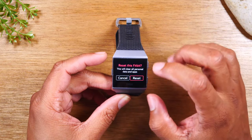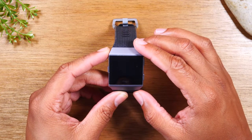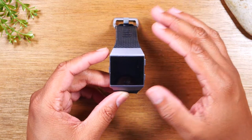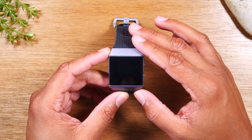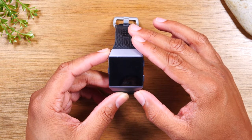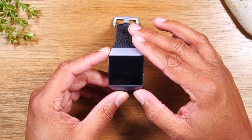It'll ask if you're sure, and then from that it's going to start resetting your device. It's going to remove anything that's on it and it'll take probably about a minute or two for it to erase everything and to set it up back to the original state where it'll ask you to link it up with your phone. You may need to plug it into the charger to get it to initially link up again with the Fitbit app.